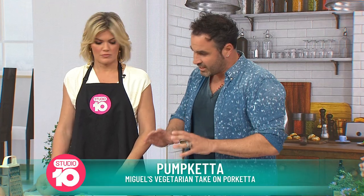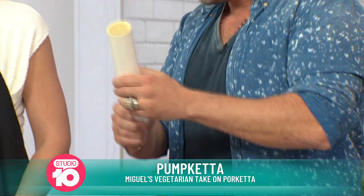I think vegetarian eating has advanced so much and we want to eat more vegetables. So these are really cool. This is almost like a weekend project. So what you need to do is have a PVC pipe — get one from Bunnings — and we're going to hollow it out.